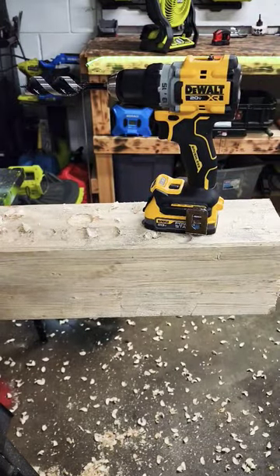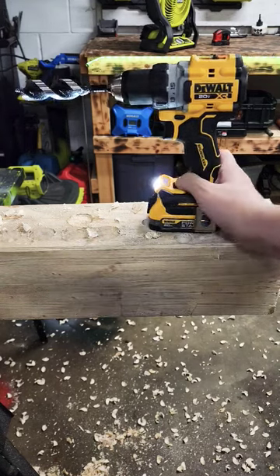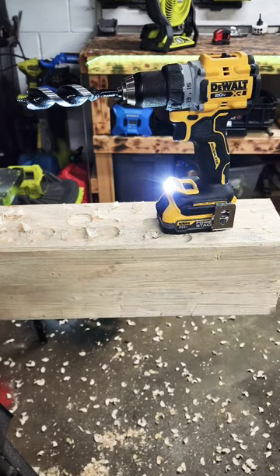That is crazy power right there, guys. DCD 800 — check it out. And look at this 75-lumen light on the bottom. I love it. Subscribe, hit the bell.